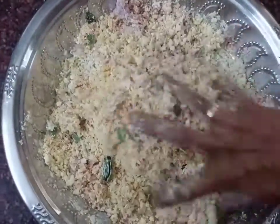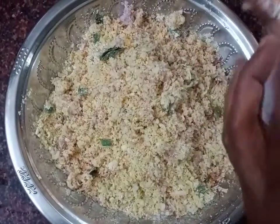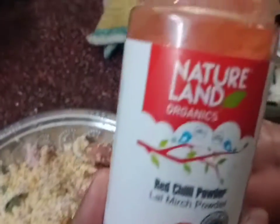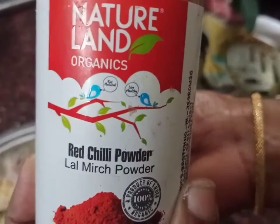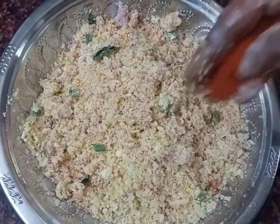Mix evenly. Add red chili powder and green chilies.